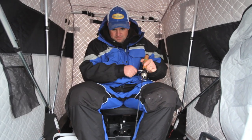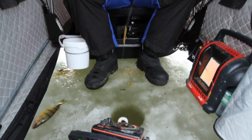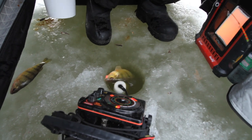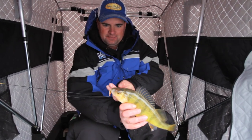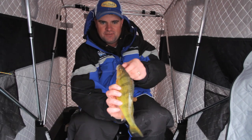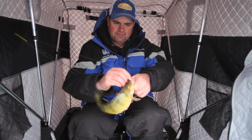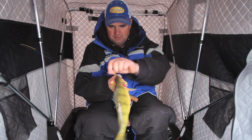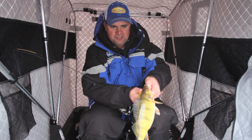That is fun. Nice perch there. That is a beauty — look at the girth on these fish, that is just impressive. These shallow, fertile prairie lakes grow fish fast. An old perch on a lot of these lakes is oh, four or five years old. But you can just tell by the girth — these fish grow fast and they reach that top end pretty quickly.